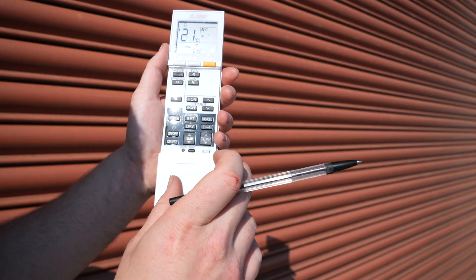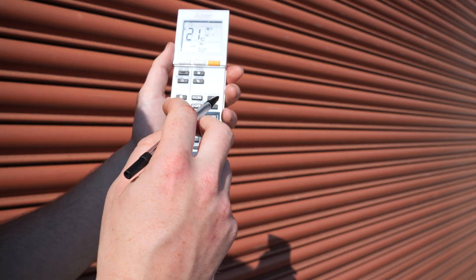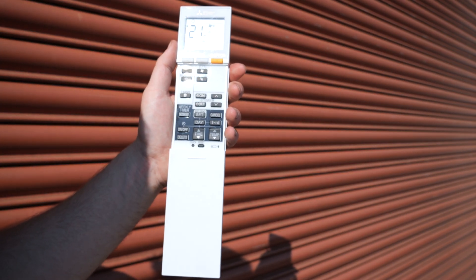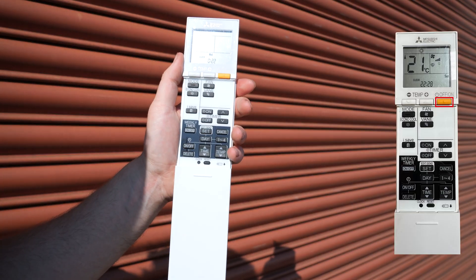The buttons at the bottom are there to set weekly timers or timers themselves. This can be seen in the guide to set these up specifically. Simply to turn off the unit, press the off button.